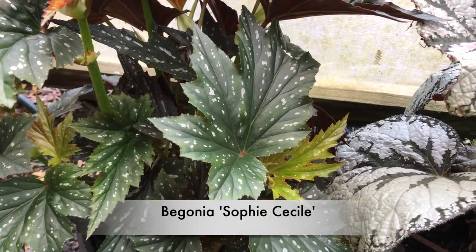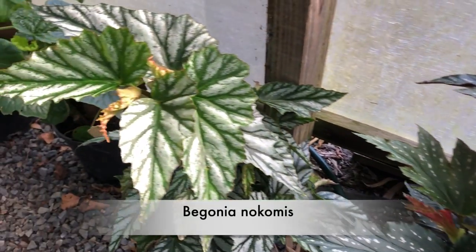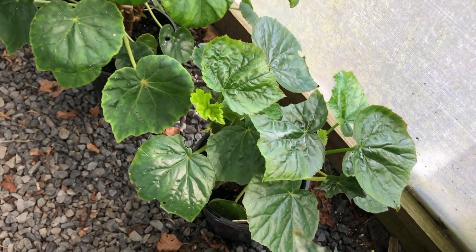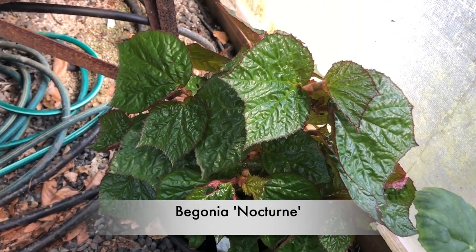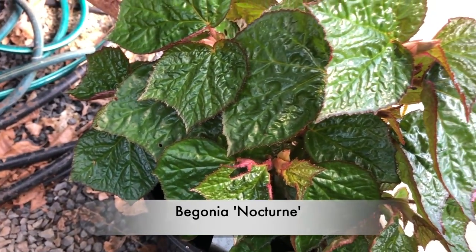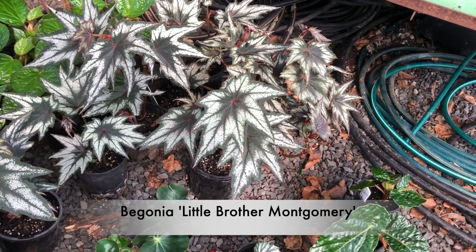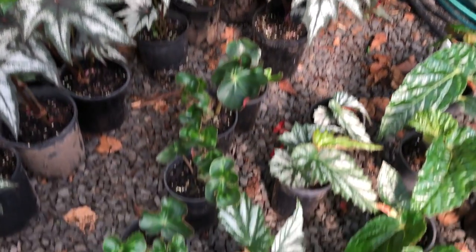That's Sophie Cecile. Nocmus. Grandus, I think — so that'll be a species. And this one up here is Nocturne, I think that's another Bernard York one. And that's Little Brother Montgomery — common as an old rag, but for good reason. It's a nice plant, easy. And we've looked at Nocmus already.